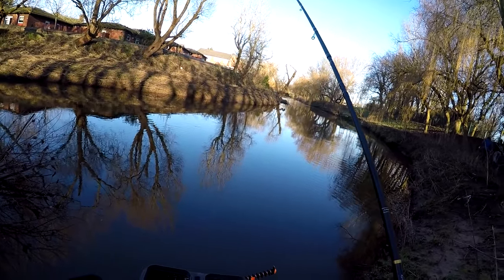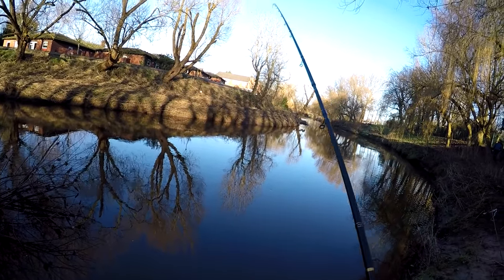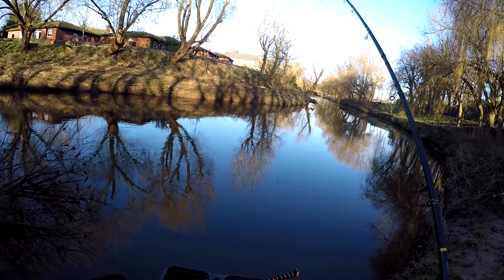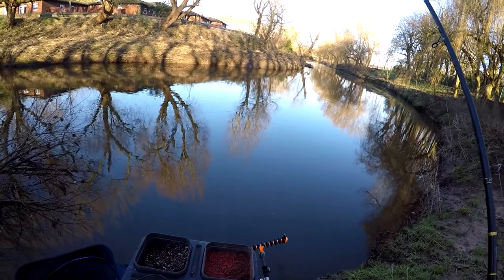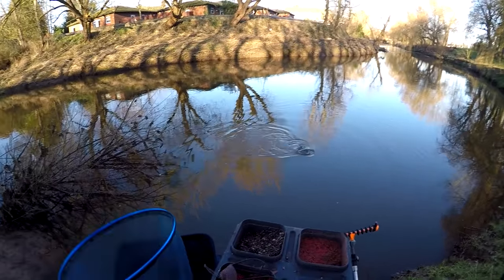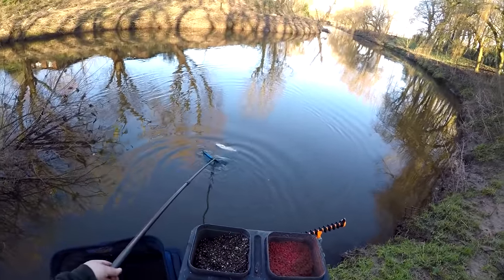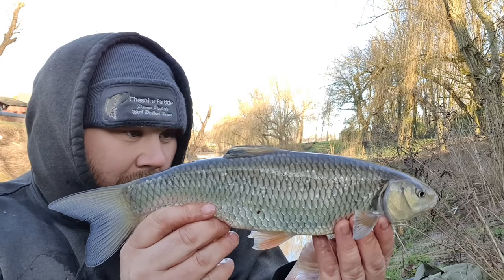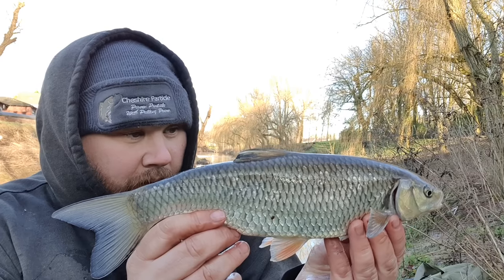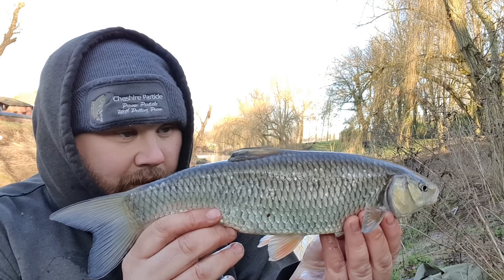That chub returned. Like I said, it's been an hour of trotting without a bite, and in winter that's what it can be like with chub — you trot away and you've just got to hope they come on. They're not always just waiting for you; sometimes you've just got to wait till they arrive in the swim. Lovely winter's day to be on the river. A slightly smaller one now — but there's two down there, so you'd be thinking there could be a few more. You've got to stick with it, have the confidence the fish will come, and keep putting the maggots in every trot.